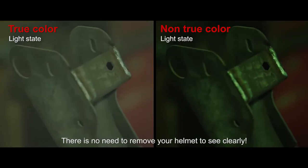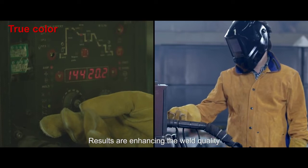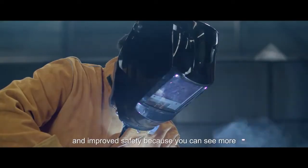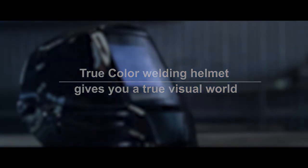There is no need to remove your helmet to see clearly. Results include enhanced weld quality, increased efficiencies, and improved safety because you can see more. The True Color Welding Helmet gives you a true visual world.